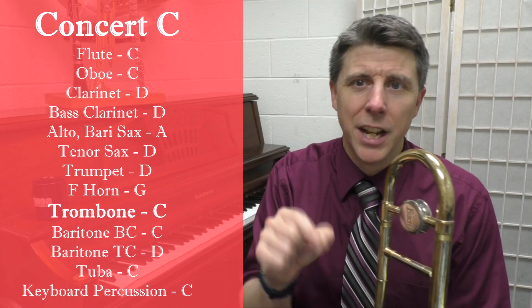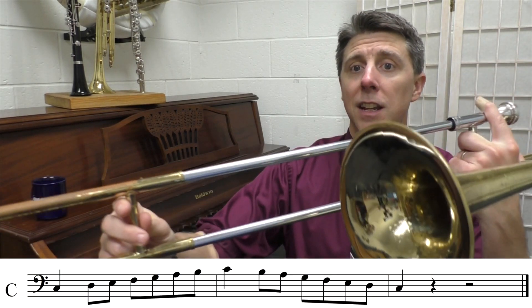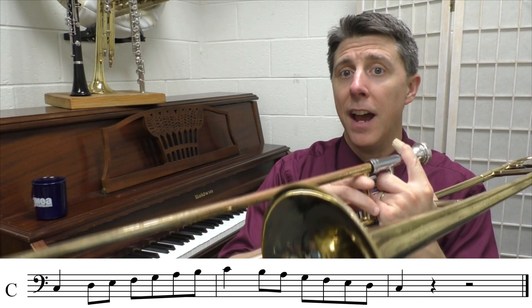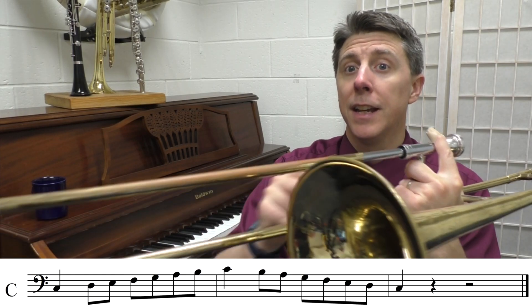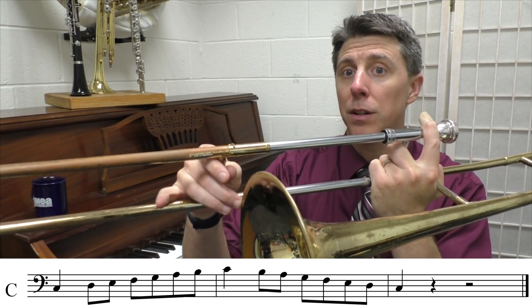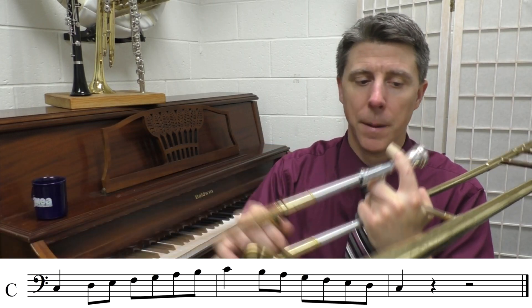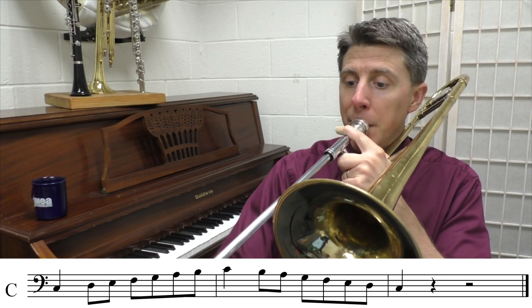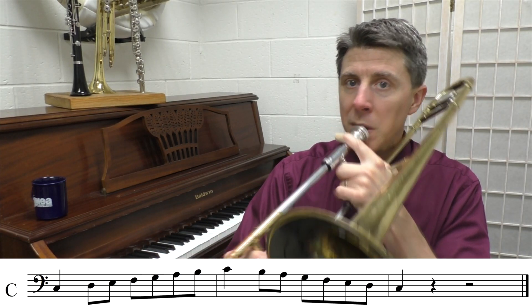Now we're going to be playing the B-natural up high on trombone. We start on C in sixth position, then D fourth, E, then F, then we go to G, then high A which is second position, B-natural fourth position, and then high C. Let me just double check my tuning of these notes. And here we go — 80 beats per minute.